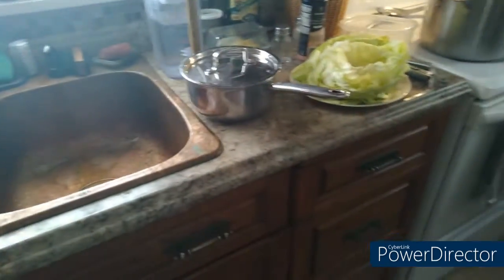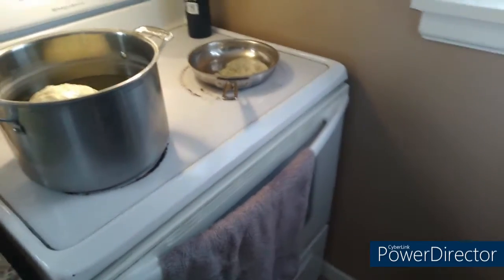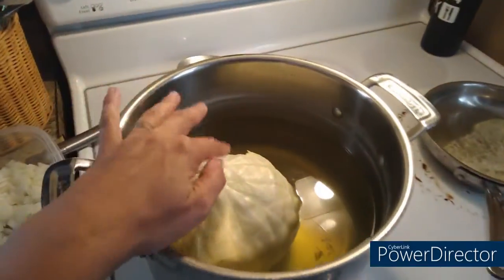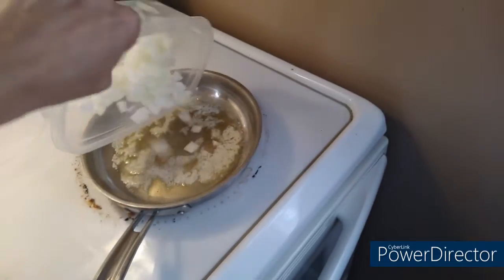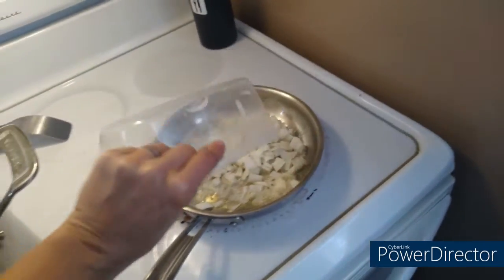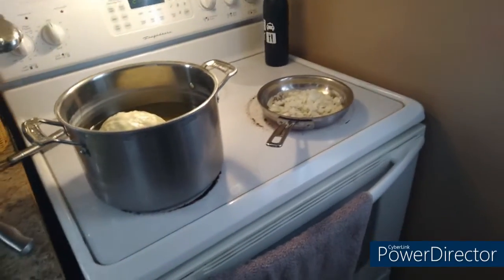This time around I am making them more Polish style with allspice — you could use marjoram instead of allspice — along with some bay leaves and pepper. I already got my cabbage boiled and some of the leaves taken off. I'm going to have to trim off some of these stems so I can roll them. In this pan I have some melted butter because I'm going to sauté these onions to go into my meat mix.